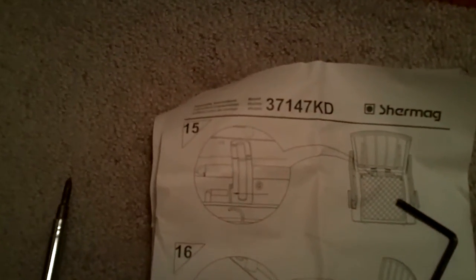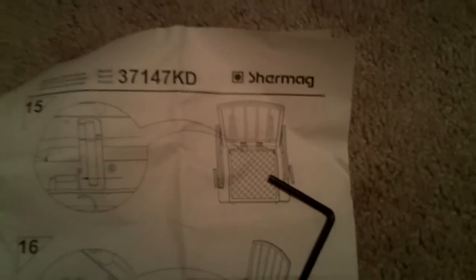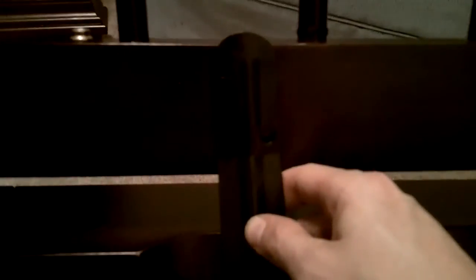But the major problem is step 15. This is actually my second different SureMag Grand Glider chair with the attempt to put it together, and both have had the exact same problem, which is a known issue that has not yet been corrected by SureMag. Specifically, this particular joint needs to attach here at the bottom and also to the chair back itself. Unfortunately, the holes do not line up.